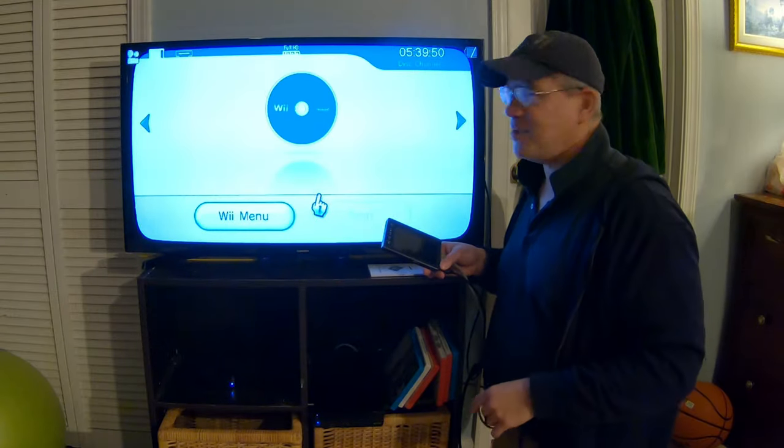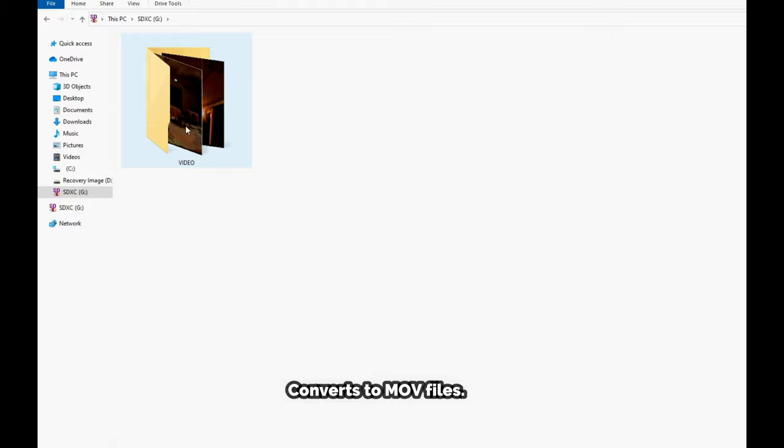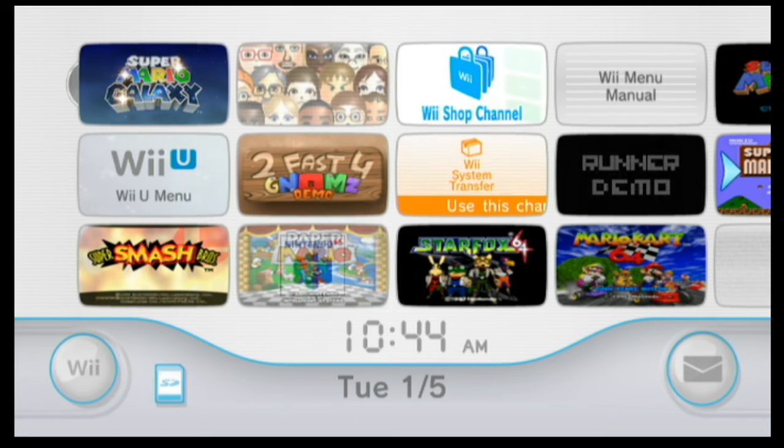Let's go ahead and look at the files I've recorded. The first one is an 8mm video that I recorded with my 8mm camera. Notice the videotape distortion line at the bottom — that's from the videotape. This is an 8mm tape, but notice how good the sound is.